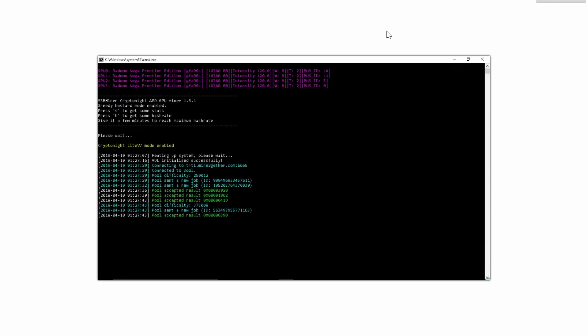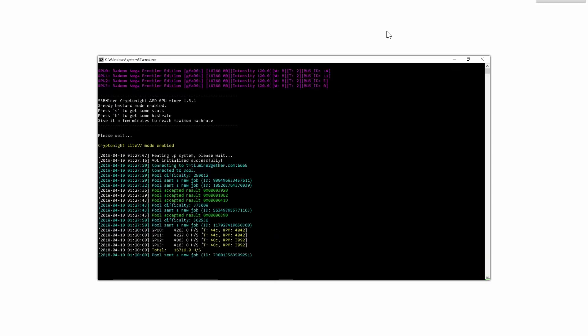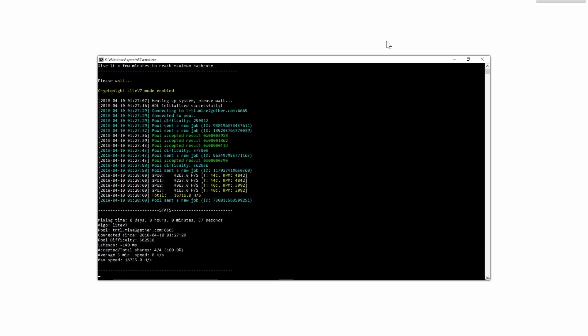If you want to see your hashrate results you just press H, and if you want to see further statistics you just press S. That's pretty much all there is to it — we're up and running. Thanks for watching guys, peace.